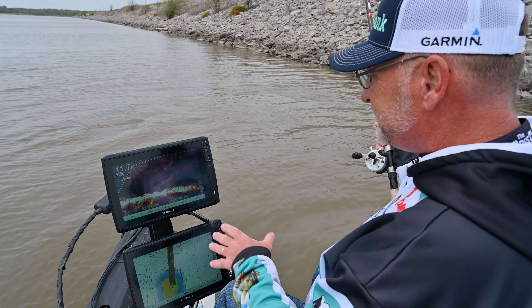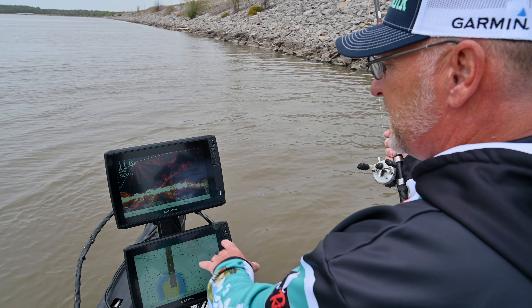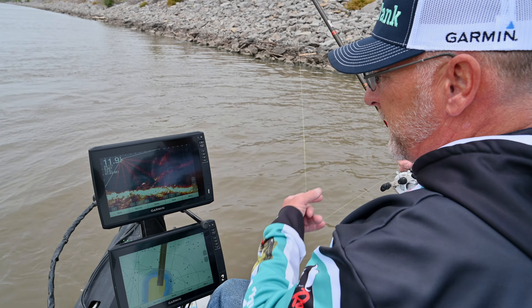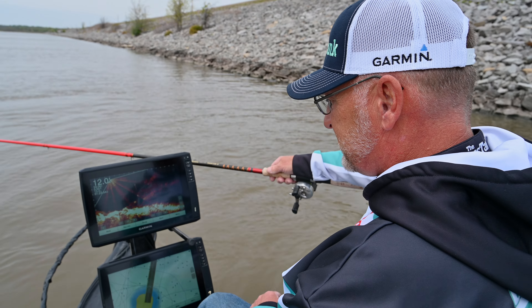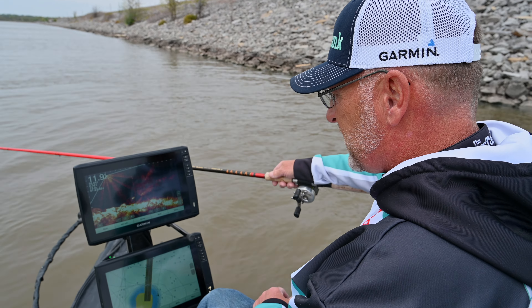What I'm seeing is we're along this rip-rap and you're seeing a lot of rocks, but there's an obvious fish separated from the bottom right there. One of the things I always look for is crappie are a stationary fish, so it's not moving. There he turned up — see him chasing my bait — there he's on.